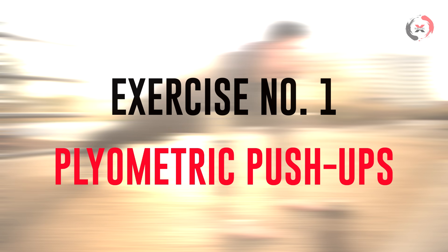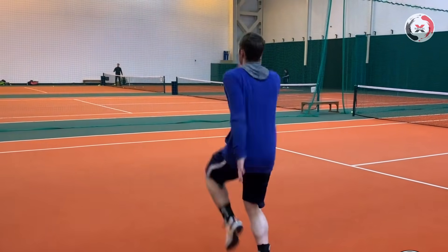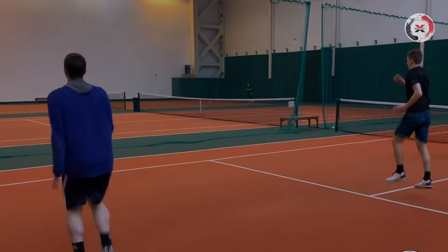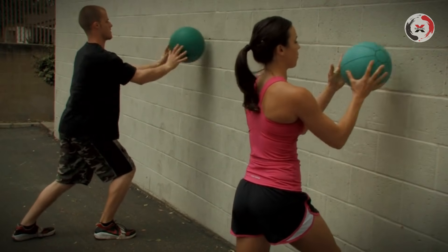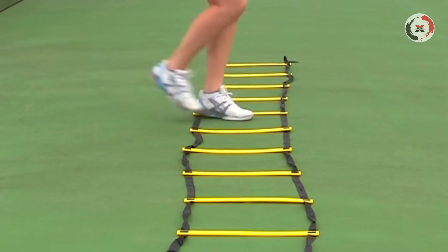Exercise number one: Explosive plyometric push-ups. For those who don't know, plyometric training — or jump training as they usually know it — are exercises in which muscles exert maximum effort and force in short bursts. The goal is to increase power and speed.